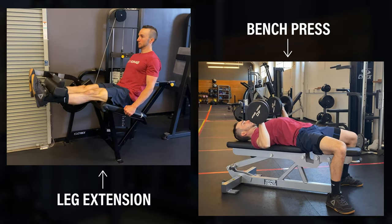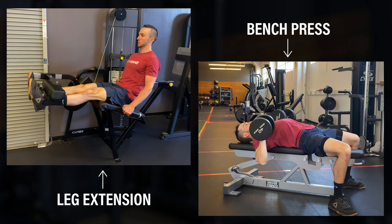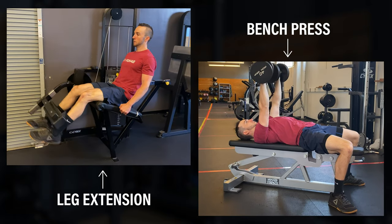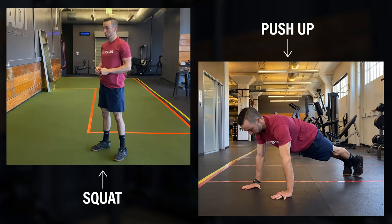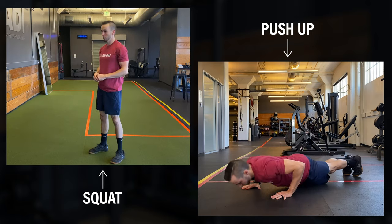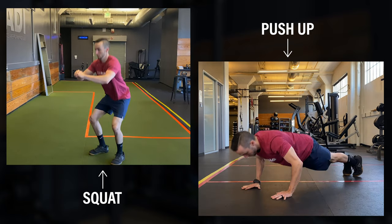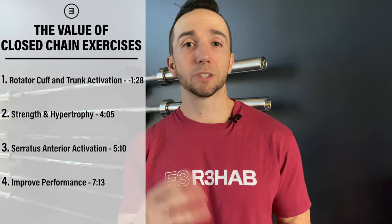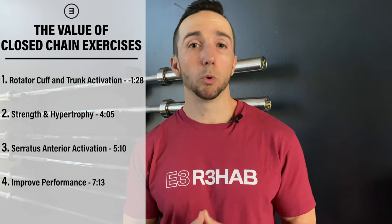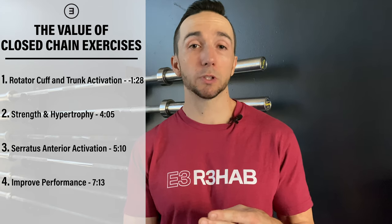A good starting point is first understanding what we mean when we say open versus closed chain exercises. During open chain exercises the distal segment, like your hand or leg, moves the resistance. Examples are a seated leg extension or bench press exercise. In contrast, during closed chain exercises the distal segment is fixed on the floor or object and our body primarily provides the resistance, such as in a squat or push-up. These are usually discussed in the context of the lower body, but today I'm going to give you four reasons why closed chain exercises should be a bigger part of the conversation when talking about rehab, training, or performance for the upper body.